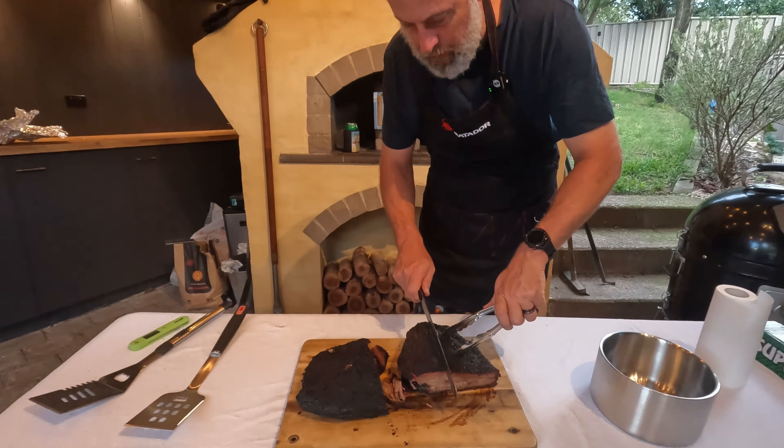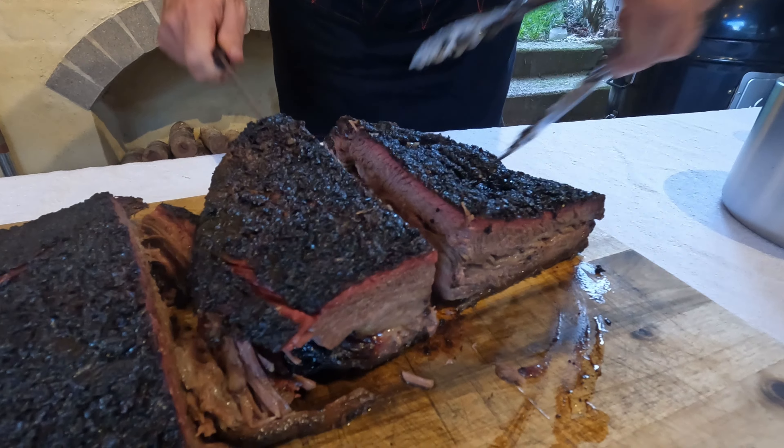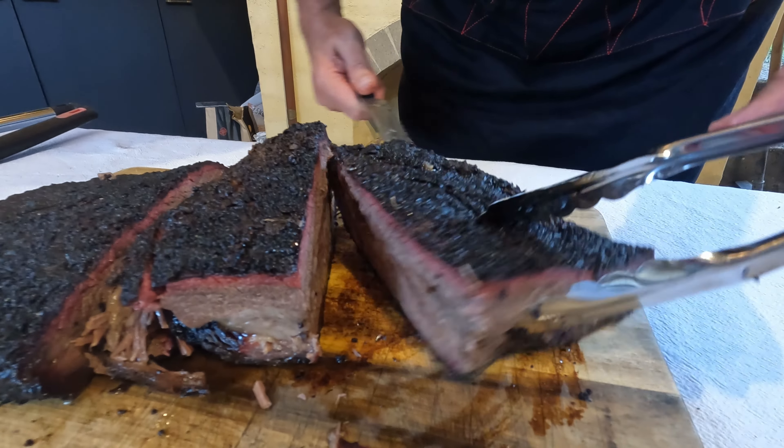Here we'll have a look at the deckle end just so people can see what it looks like. Look at the juice just coming out — it's super nice. Very excited to be eating this.